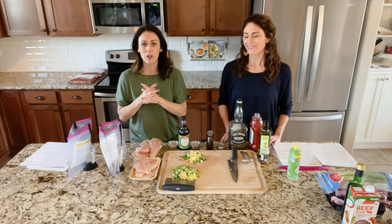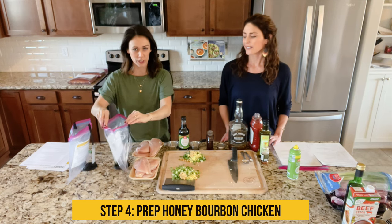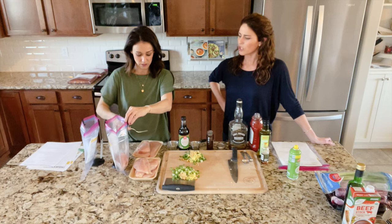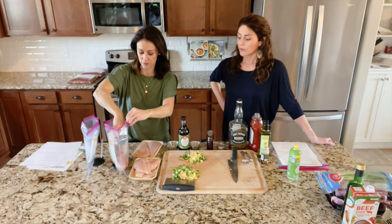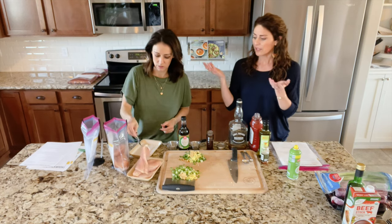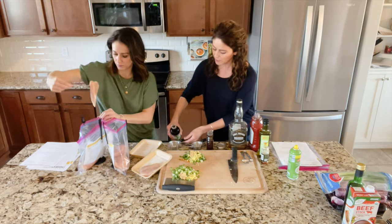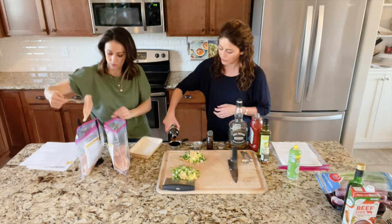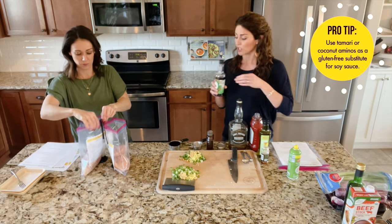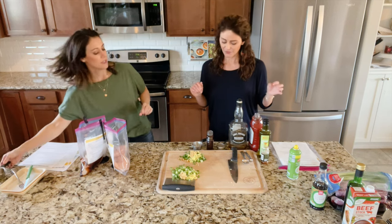We are on step four — we are going to prep our honey bourbon chicken. I already have my bag holders set up. In each bag, I'm going to start by putting four chicken breasts. We say it serves six servings — we've got four generous servings, but you can easily get six. She's using a fork so she doesn't have to touch the raw chicken. We like organic chicken. Next I'm measuring out a half cup of low-sodium soy sauce. If you are gluten-free, you want to use gluten-free tamari soy sauce or coconut aminos.